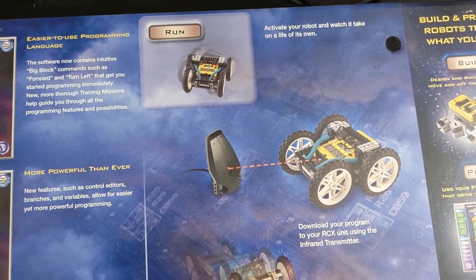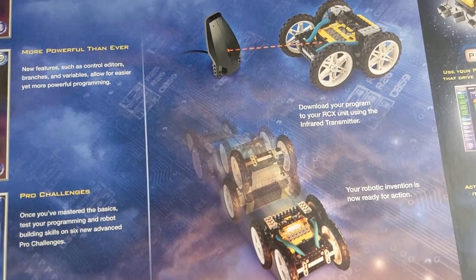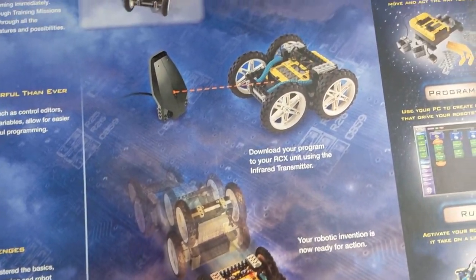I'm just going to kind of go over everything here just for anybody who hasn't seen this box before, or hasn't seen it in 20 years since it released.